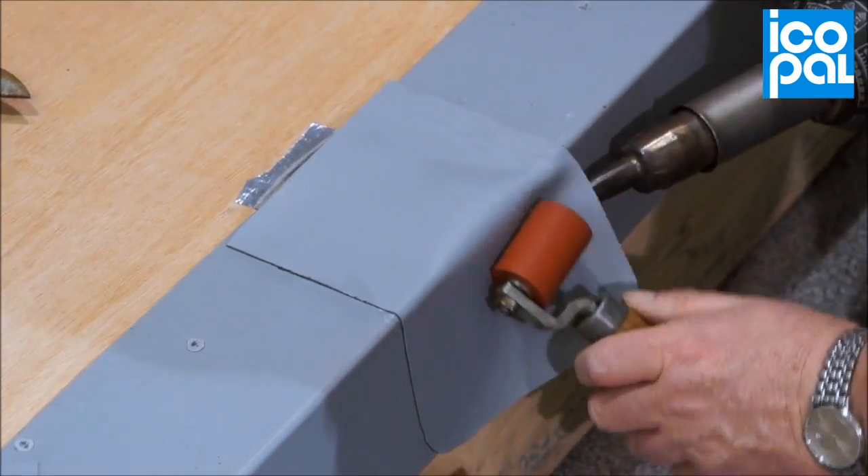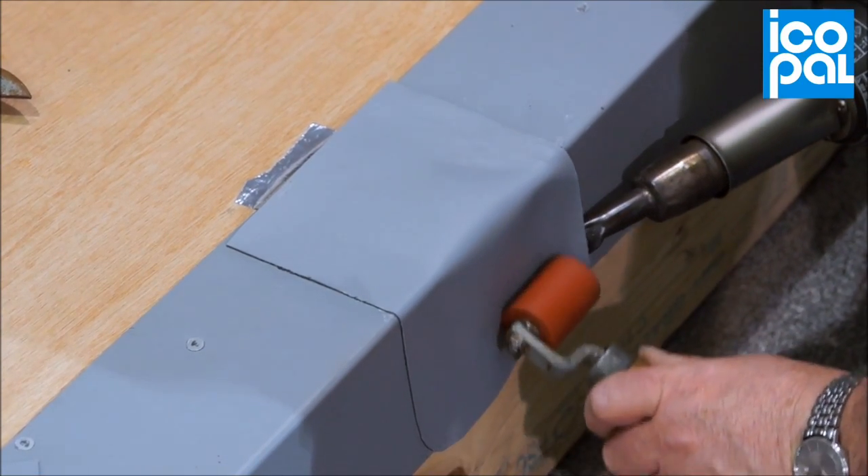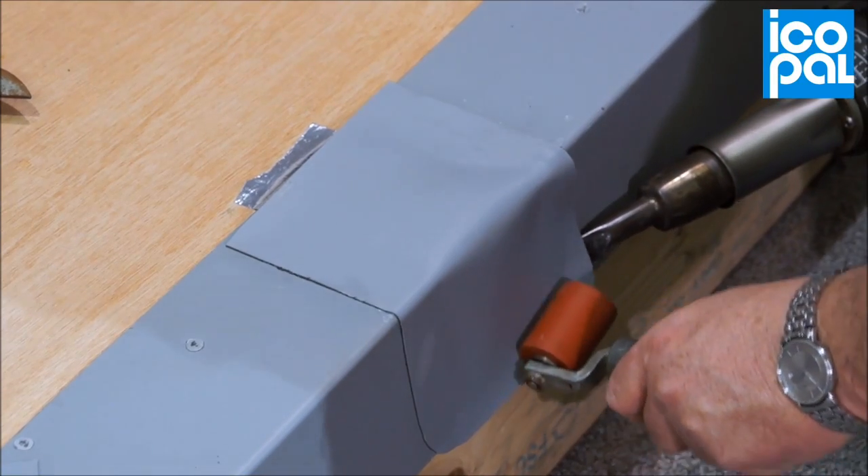Using the 20mm nozzle, complete the pre-weld, before continuing to fully weld all edges to the coated metal angle.